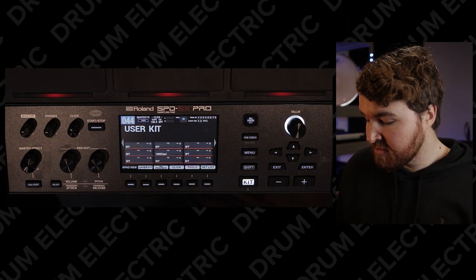I'm just going to check it's there by hitting the kit button. And there it is right there — pad number five. It's a wonderful time. And you can do that with as many audio samples as you like.